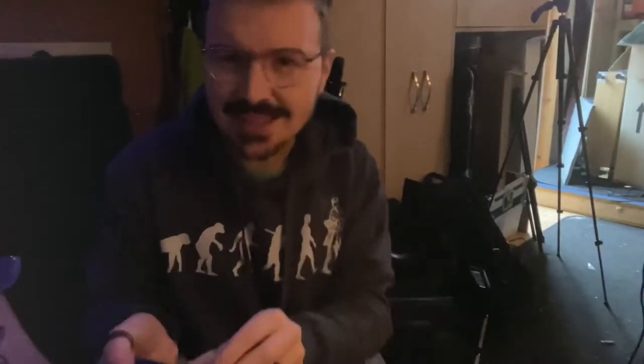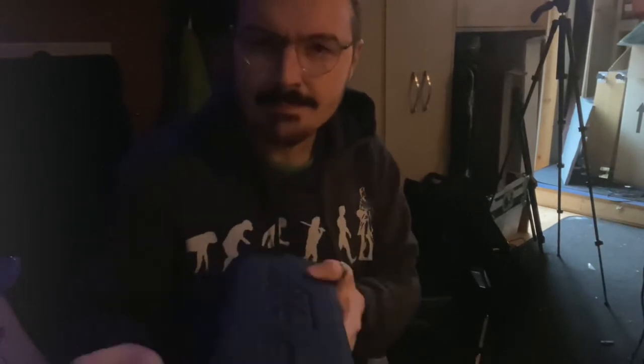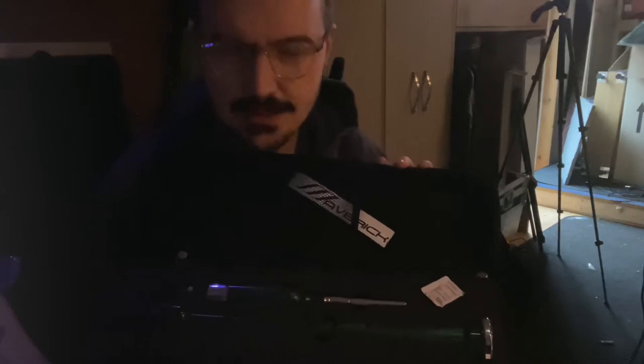And now, honestly, for the part that I've been really excited about for a very long time — actually assembling the thing and playing it. So, here we go. There it is, in all of its glory.